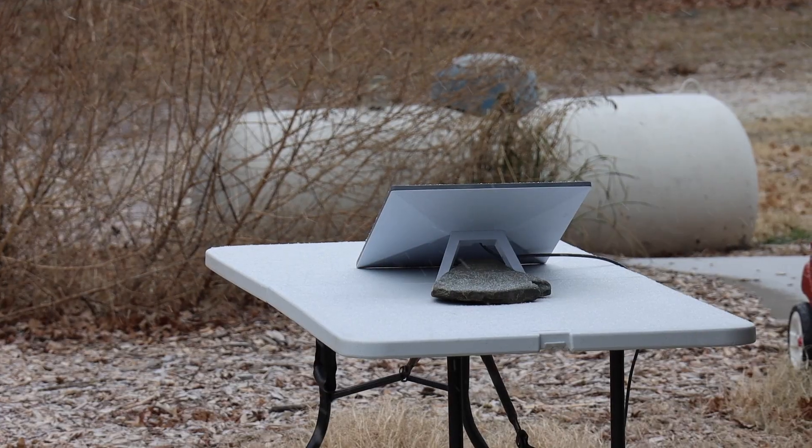Last time we were here we did part one of our Starlink install video. This is part two. Last time we set it up, got it going with a basic install and just kind of set it out there on a table.